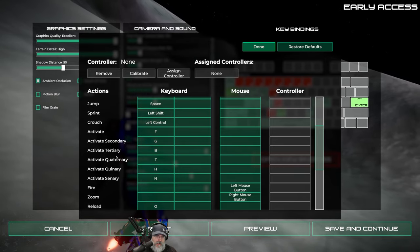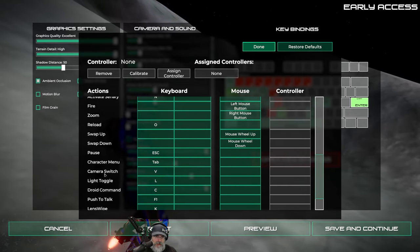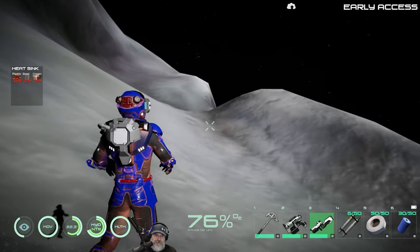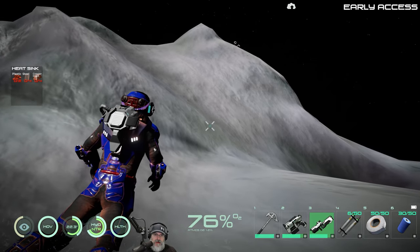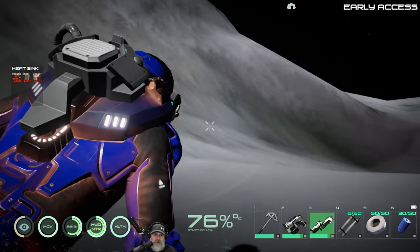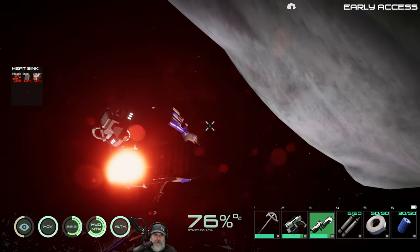I wonder what GBTHN applies to. Swap up, swap down - yeah, mouse wheel. Light toggle, droid command is C, look is left Alt. We need to try left Alt in the ship. But this is actually not bad at all once you kind of figure out how to do it. I don't like it when it zooms back in on your character, but I think it's just because we're really close to the surface of the asteroid.